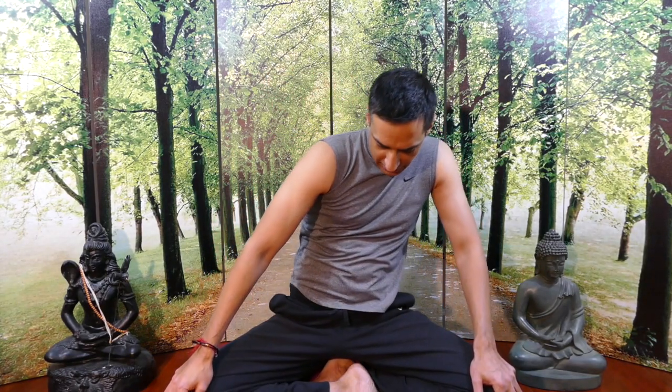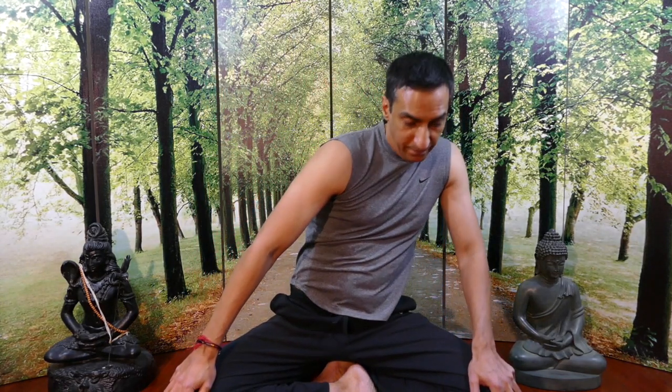To do this exercise, you're going to hold on to your knees and grind your stomach in a big circle. You're going to go counterclockwise first and then clockwise second. Visualize drawing a circle with your navel. As you move to the sides, you can use your arms as levers to accentuate the stretch.